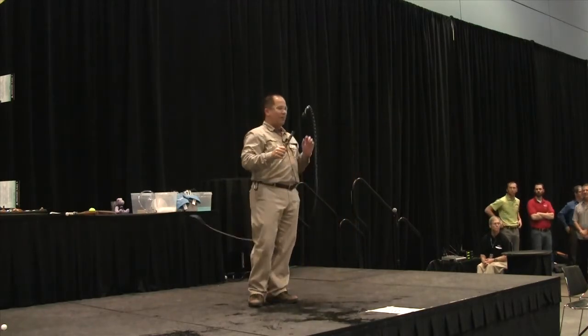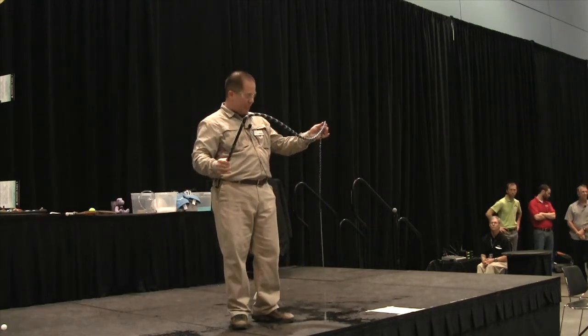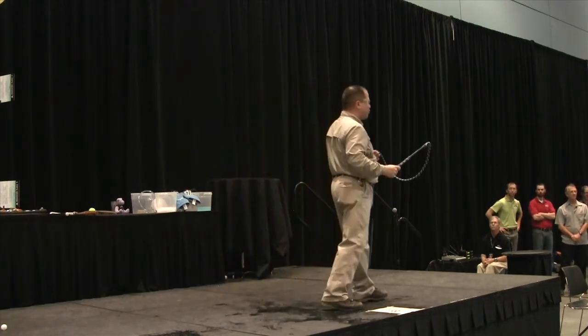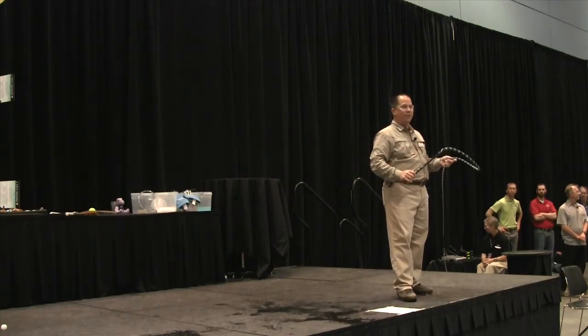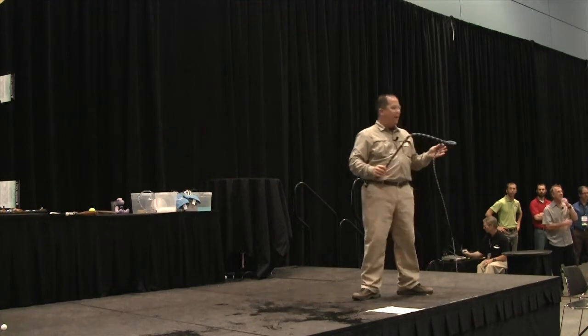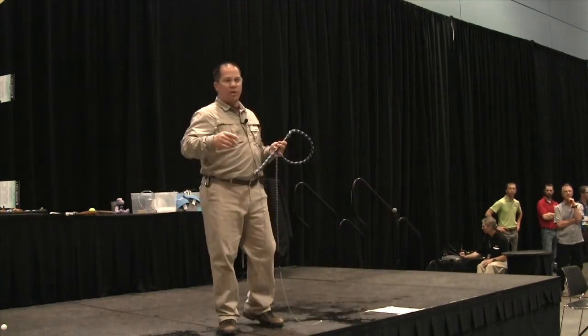First, let me talk a little bit about how I got started because this isn't your average thing to get involved in, apparently. I got started when I was teaching in Central Florida. I thought, all right, I'm going to teach my students about some acoustic properties and breaking the sound barrier. I'm a little brother — where are the little brothers in the house?